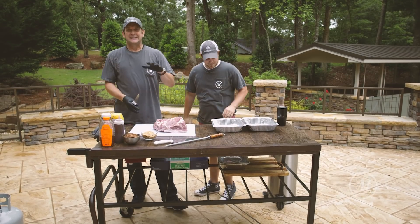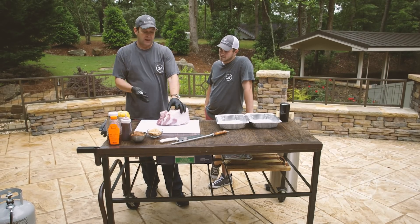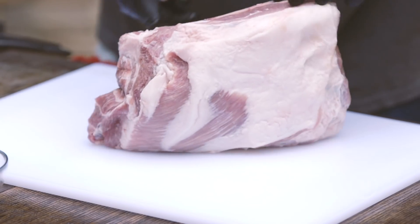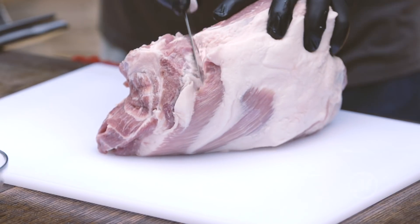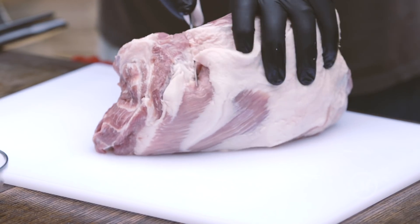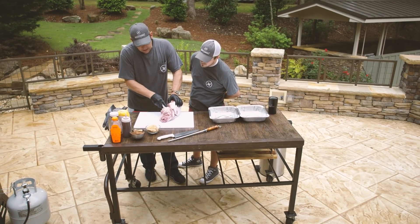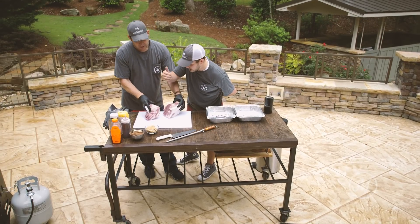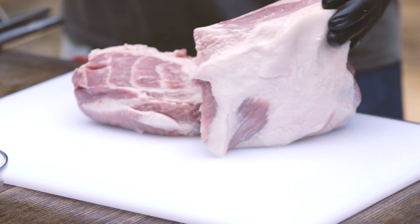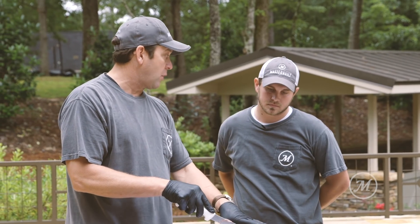We're gonna take a seven to eight pound bone-in Boston butt — some people call that a pork roast. We're gonna find the bone right in the center and cut it at an angle because we're actually showing two recipes at the same time. Keep the bone in, because the one with the bone is going to be our pulled pork recipe.